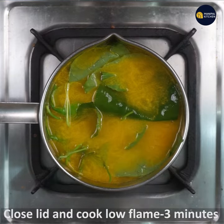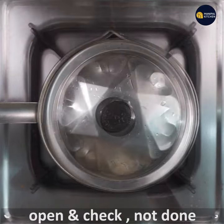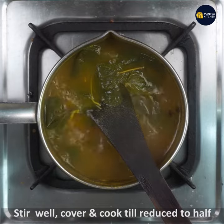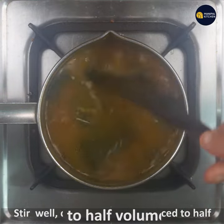Cook it for about 3 minutes, using a big pan. Cook them until this is prepared.